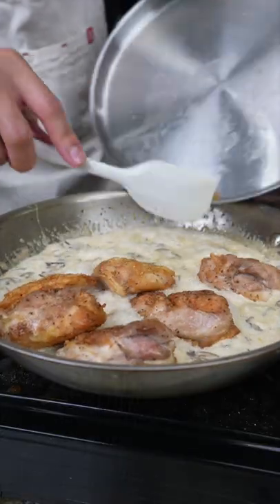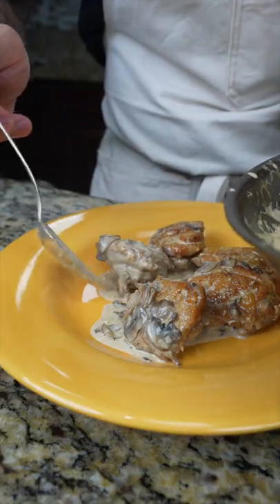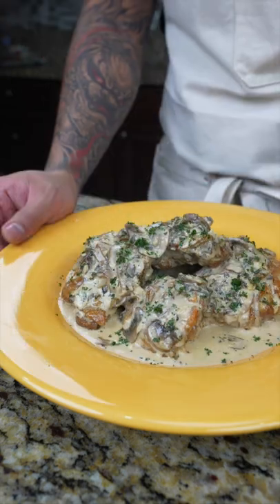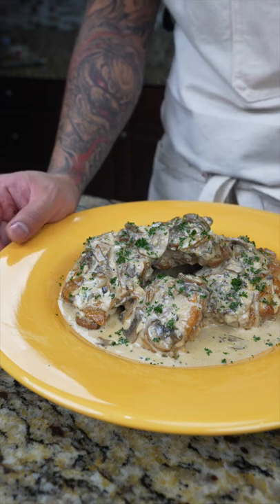Now add your chicken from earlier. Let that simmer for another five minutes and then plate up. Make sure you get all that sauce on there and then finish with chopped parsley. And there you have it, quick and easy chicken with a creamy garlic mushroom sauce. Enjoy.